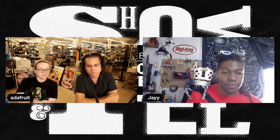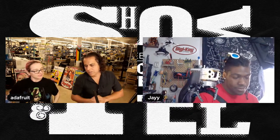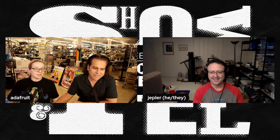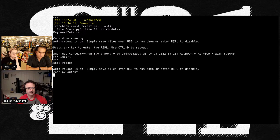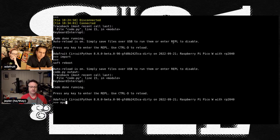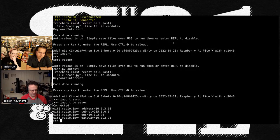Jeff Epler joins to share his Pico W work. He's been working on CircuitPython for the Raspberry Pi Pico W and hit some milestones this past week. The demo shows CircuitPython connecting to a Wi-Fi network and printing out IP addresses, gateways, and DNS information.